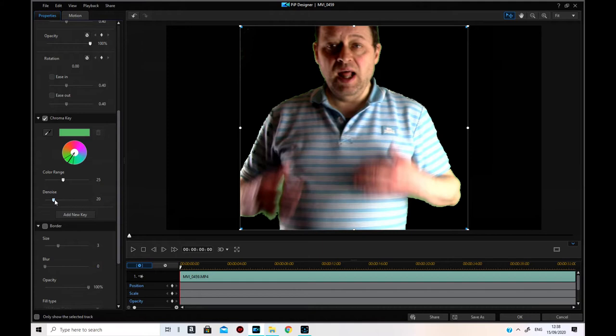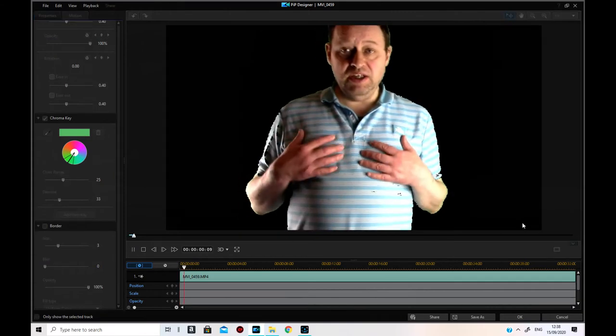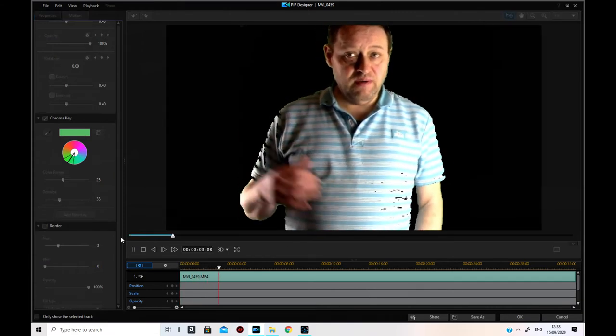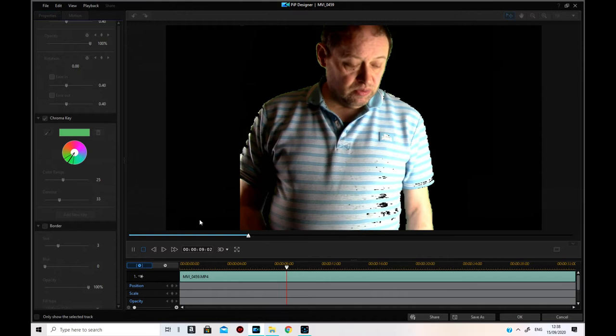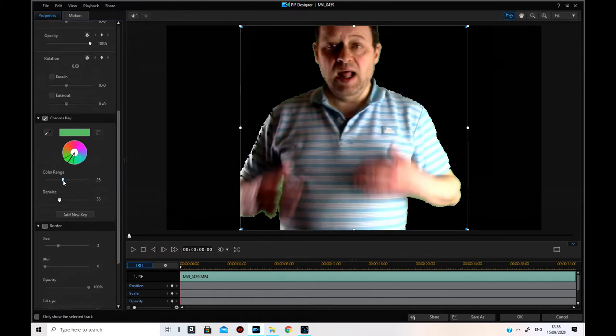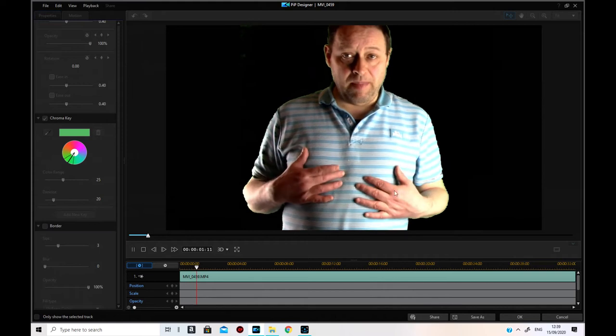I'll use de-noise as well to try and get rid of the artifacts. Let's check that — there are particles coming off my shirt area, so I need to reduce that. The problem is the color of my shirt, so I need to pull that one across — but not too much. You can do a lot with it because it's a similar color.